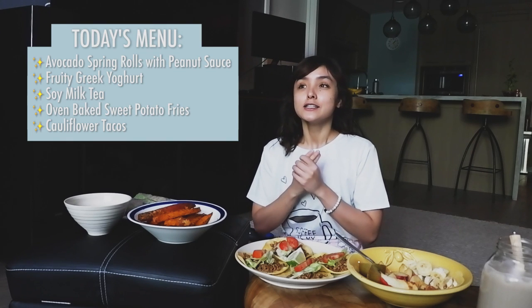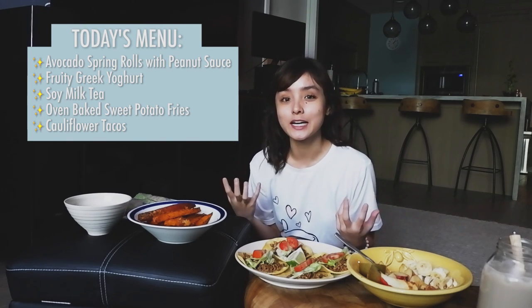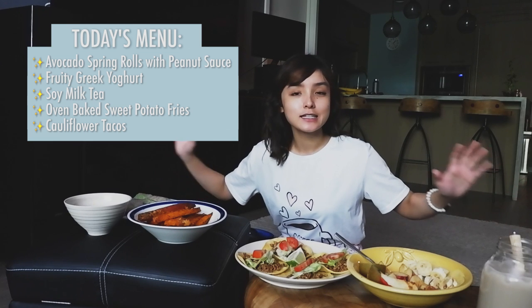But here's the thing. I didn't really want to eat junk food in front of all of you. And to be quite honest, I have been obsessed with cooking a lot at home. So I decided why not make a home-cooked mukbang featuring superfoods.